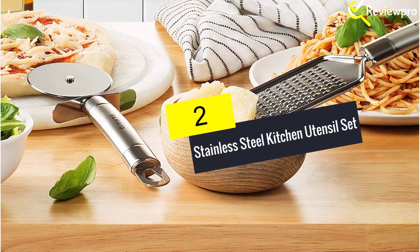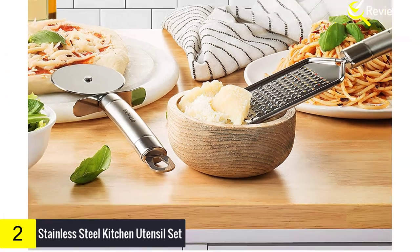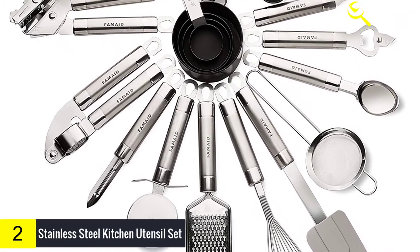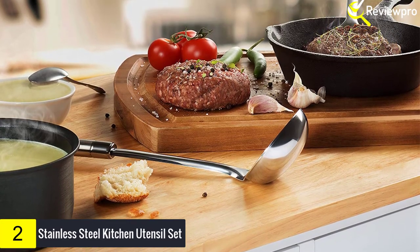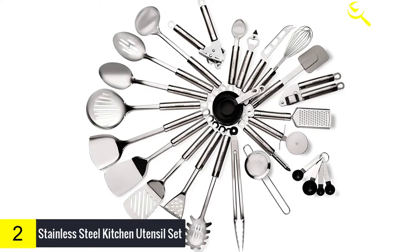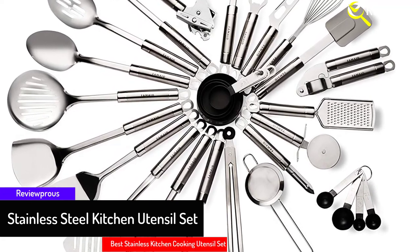At number 2, we have the Stainless Steel Kitchen Utensil Set. Cooking has been made easy with this 29-piece stainless steel kitchen set. The utensils are heat-resistant, perfect for any kitchen need, and handy in preparation, mixing, serving, baking and turning. This set of 29 pieces has everything a chef needs: a slotted turner, potato peeler, barbecue tongs, skimmer, cheese knife, a garlic press, tea strainer, an egg whisk, a bottle opener, pizza cutter, and spatula. Designed with ergonomic handles, you will not have any problem handling these utensils. Also, their superior grip and heat-resistant features mean kitchen accidents become a thing of the past.